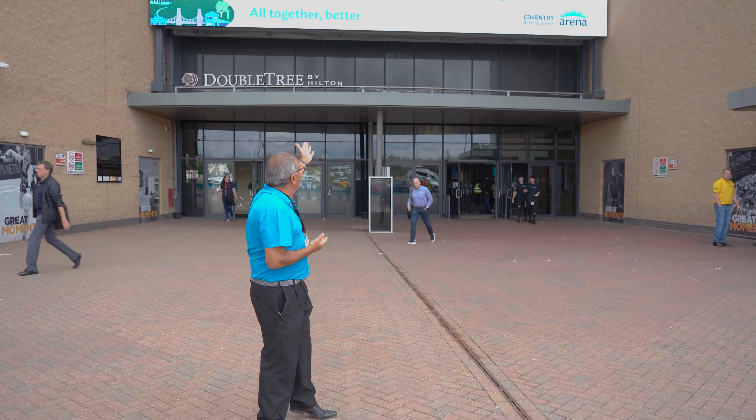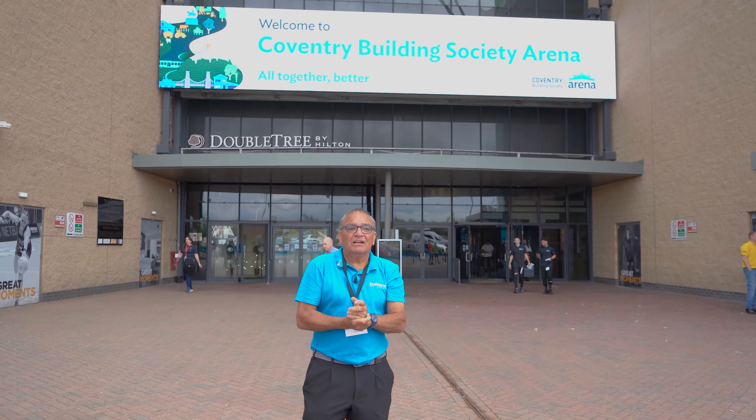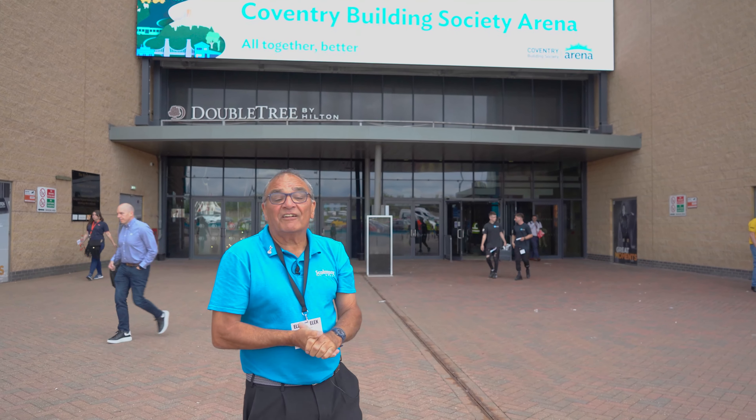Here we are at another ELEX trade show at the Coventry Building Society Arena. Let's go inside and have a look at what they've got to offer.